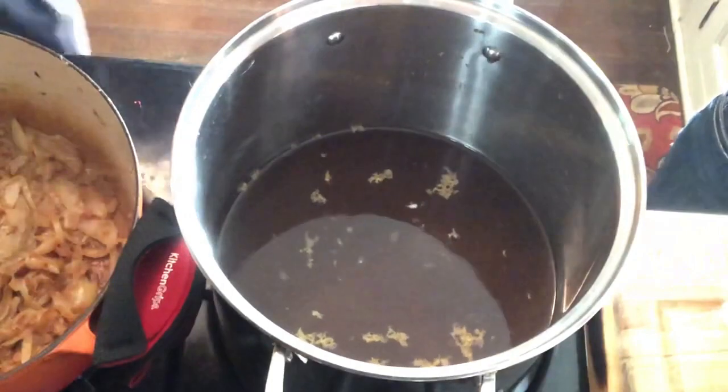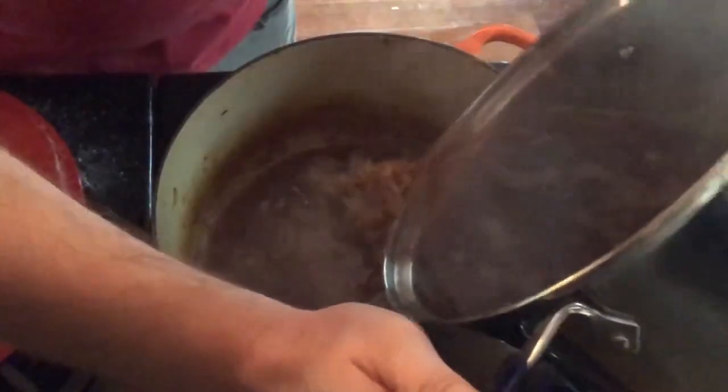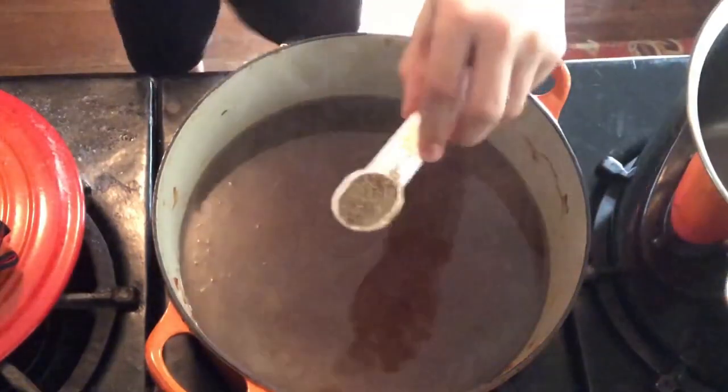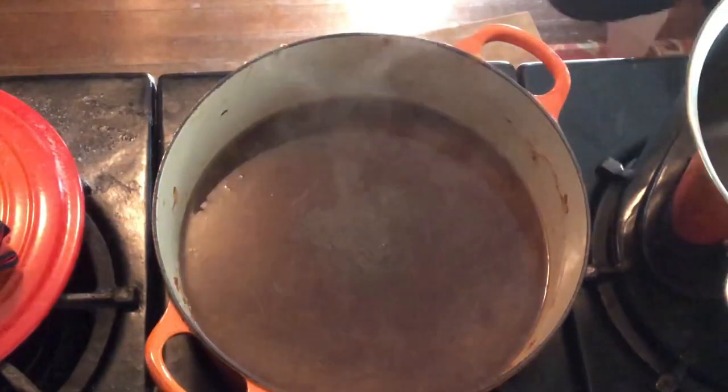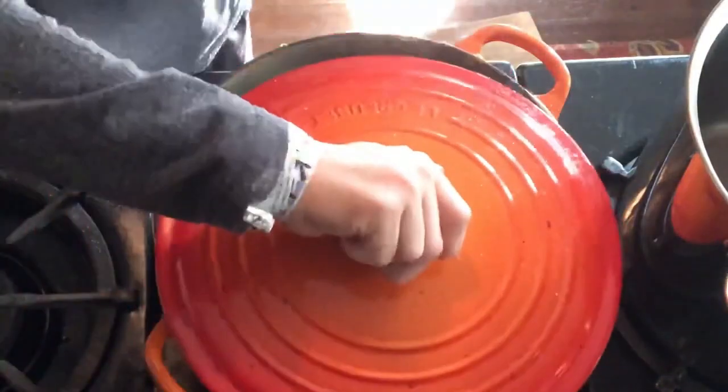In another saucepan, bring the stock and wine to a boil over high heat. Slowly add to the onions, stirring to blend. Add one teaspoon of pepper, reduce the heat to medium, cover partially, and simmer until the onions begin to break down and melt into the stock. This will take 45 minutes.